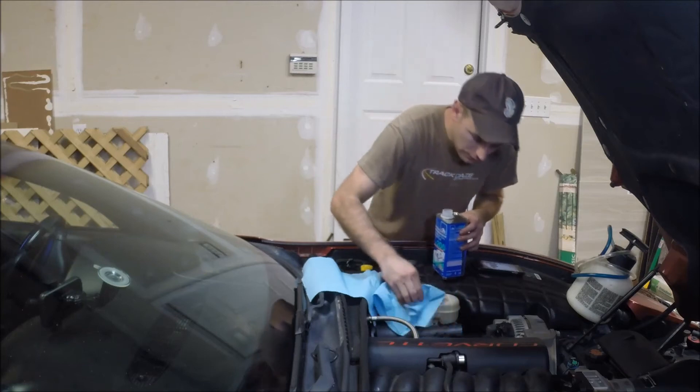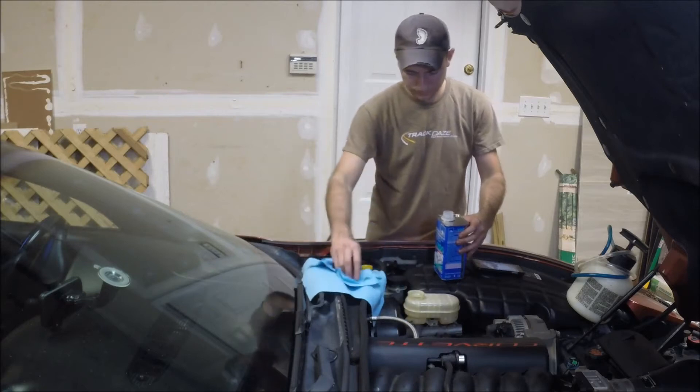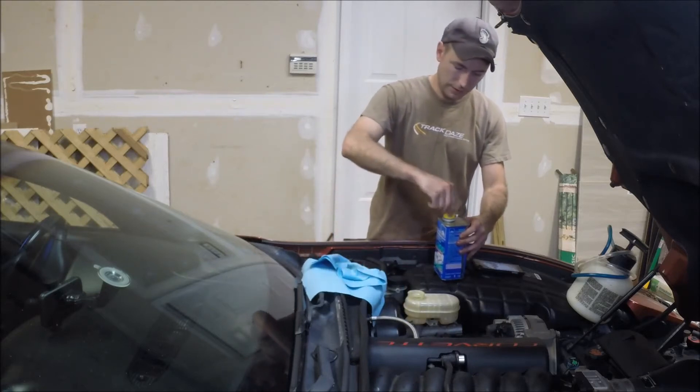I'll give that a full level, clean up my mess, and put the lid back on.